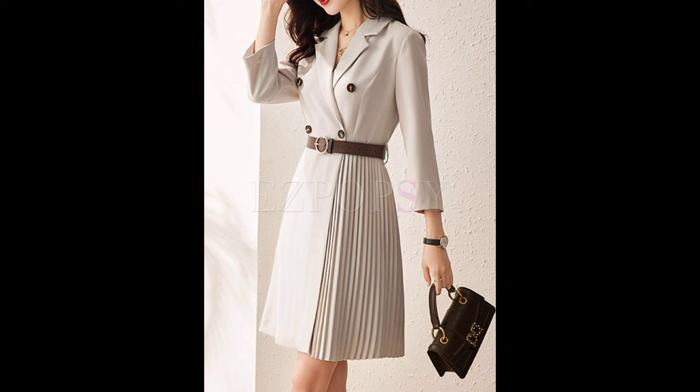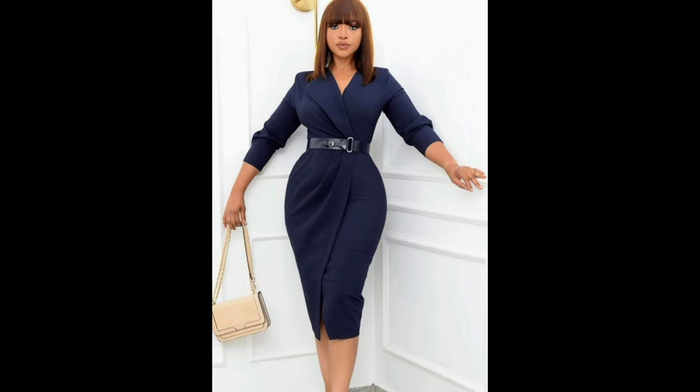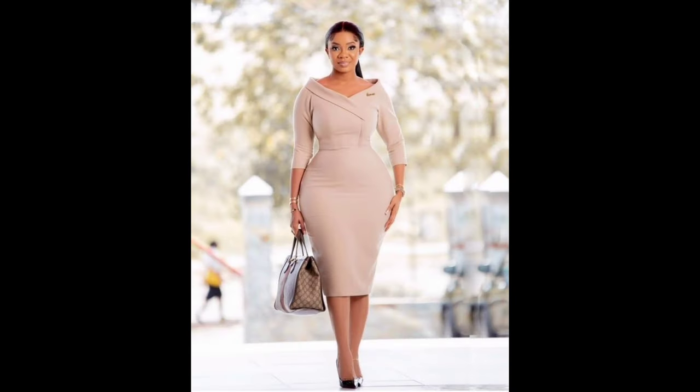Embellishment is a fantastic way to add a personal touch to your outfit. Whether it's with beads, sequins, or embroidery, the possibilities are endless. Stay tuned for some creative ideas.